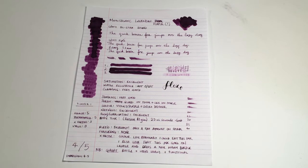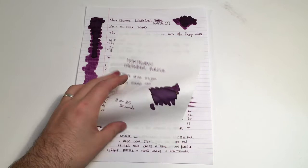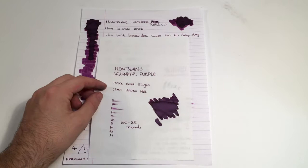Here it is on the Tomoe River 52 gram, and this is where you do get a little bit of that sheen — ever so slight, where it pulls a little bit. Dry time was 30 to 35 seconds, which is a little slower, but that is to be expected on this paper. As you can see from the reverse, apart from where we laid down a lot with the flex or with the cotton bud, you really don't get any bleeding through on this paper and it really doesn't feather at all.